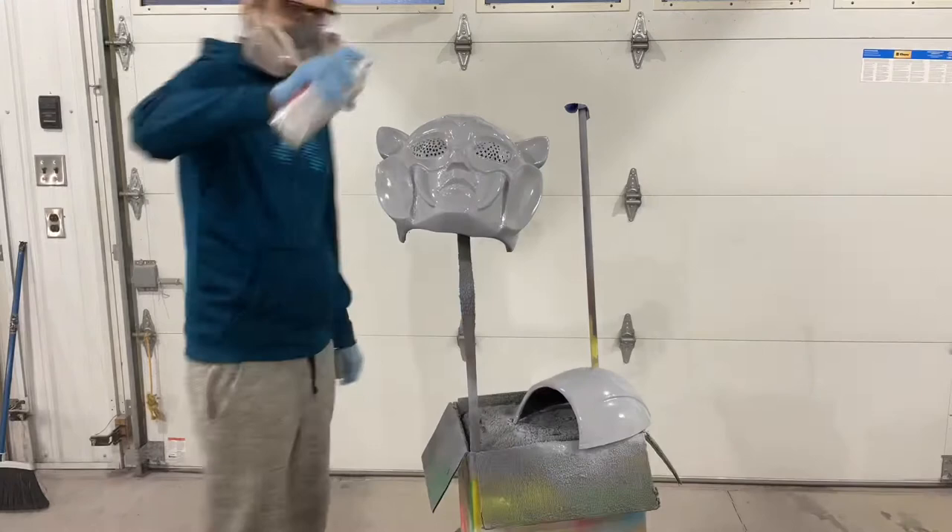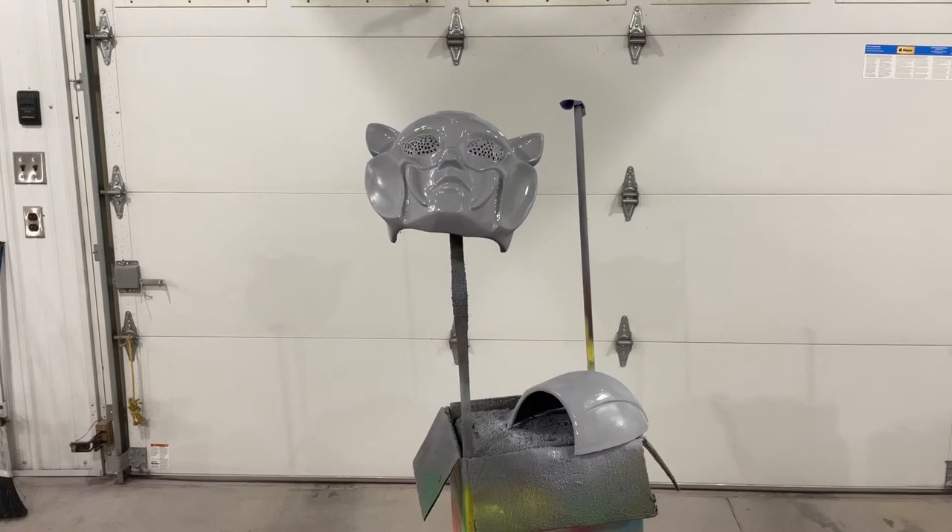Looks like it needs some work, definitely on the back. The front — I hope we can get the eye holes leveled out, like we did with the Cossack, because there's a little bit of banding there. There's one tusk we need to take care of, and just general overall stuff. This is the first layer, so that's to be expected.